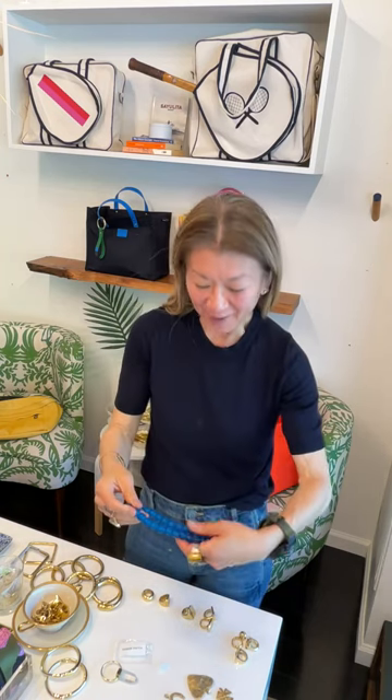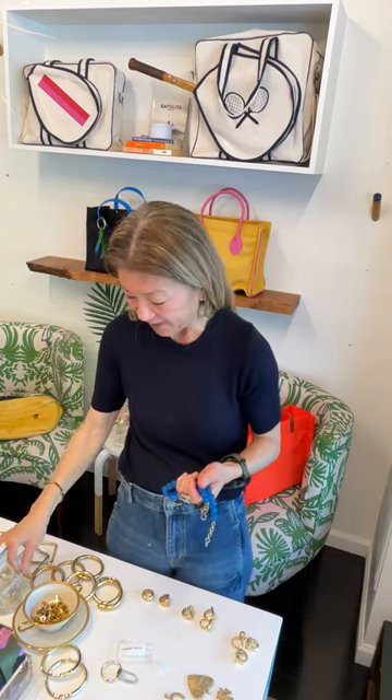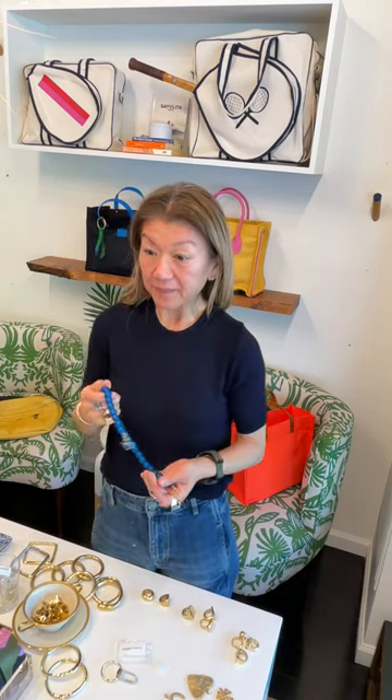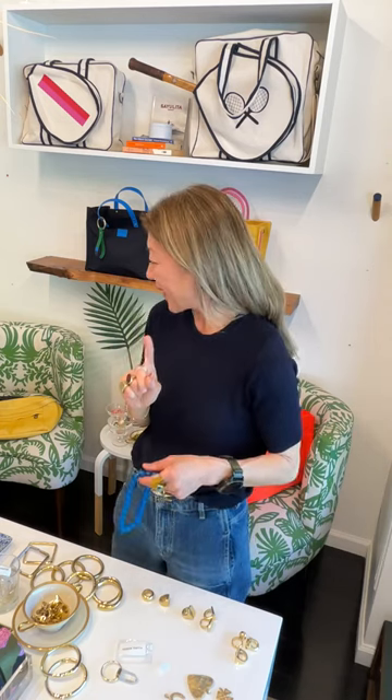The beaded necklaces come with links so you can layer them. I'm also trying to bring back the citrine charm — I cannot get those in right now, but the yellow one is amazing. As for the navy versus butterscotch Luna bag question — those are both really good basics. It comes down to: do you want a pop of color, or do you want a neutral?